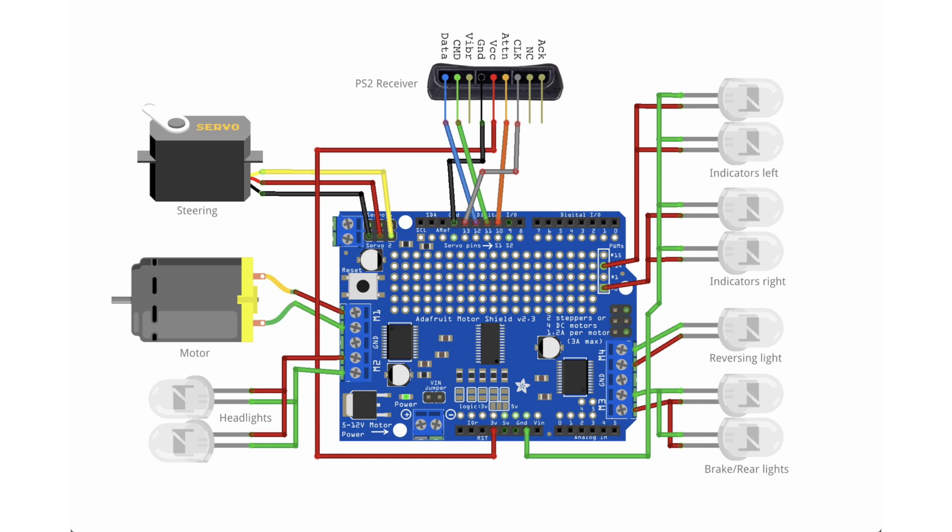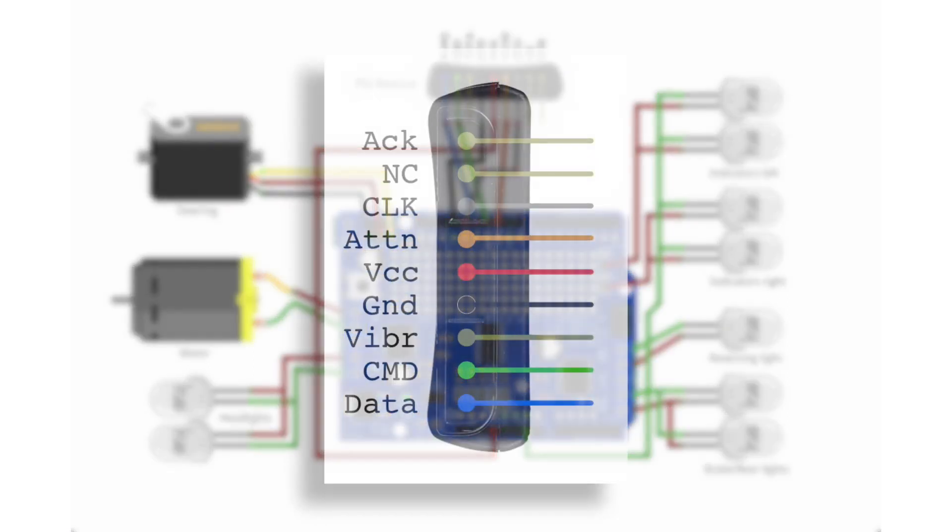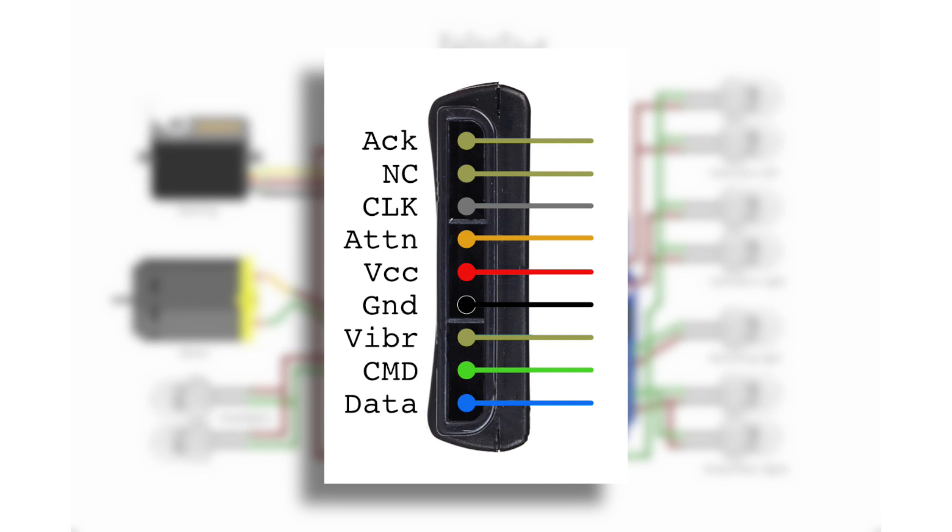I won't go too deep into the protocol used on this PS2 receiver — a lot of people have figured it out and documented it on the internet. It's an SPI-kind of protocol with two data lines, full duplex, plus a clock and an attention signal. The acknowledge and not-connected pins are not used. Connect it between 5 and 3.3 volts. The green command line goes from the Arduino to the handheld set and makes the vibration motors spin. The data line carries all the information coming from the handheld set back to the receiver — so it's full duplex.